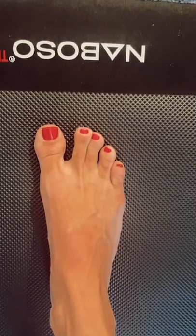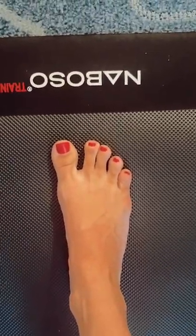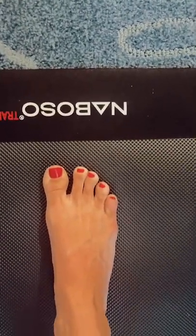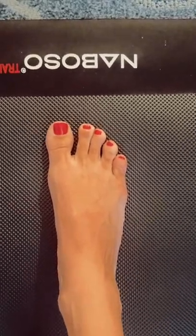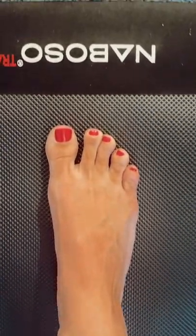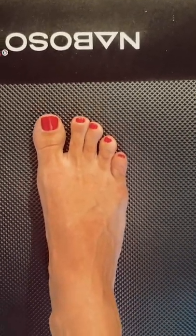Can you guess the best exercise to strengthen a plantigrade foot? If you guessed short foot, you are correct. To learn more about how to keep an awesomely strong functional foot, head to ebfaglobal.com and also check out the Noboso mat to bring in that sensory stimulation at the same time — Noboso.com. Thank you all so much, and remember, stay barefoot strong.